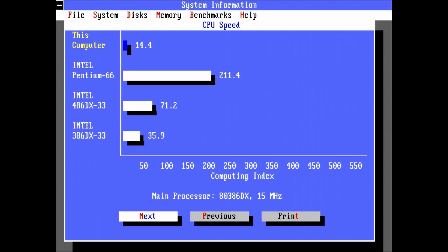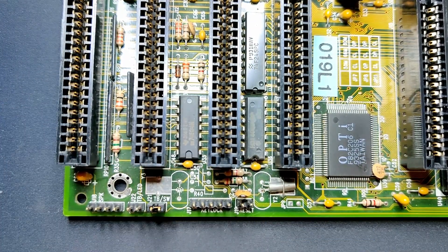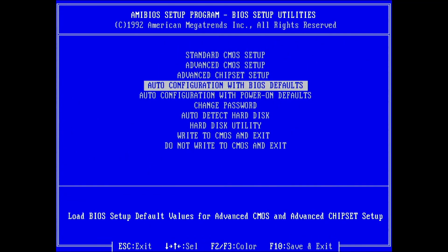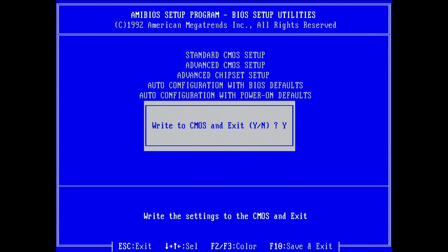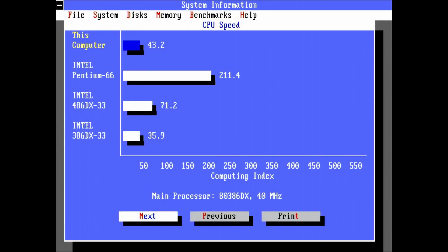I wonder if the turbo setting in the BIOS may have something to do with that — maybe the turbo is off by default. Let me connect a switch and see what happens when I press it. With the turbo switch pressed, we see a jump in the real-time score of the benchmark. To make the CPU work at maximum performance at all times, I will toggle the turbo feature in the BIOS. By deactivating it, I anticipate that the CPU will constantly operate at its maximum performance level. And yes, the CPU is now operating at its highest speed and the turbo button no longer has any effect on the performance.